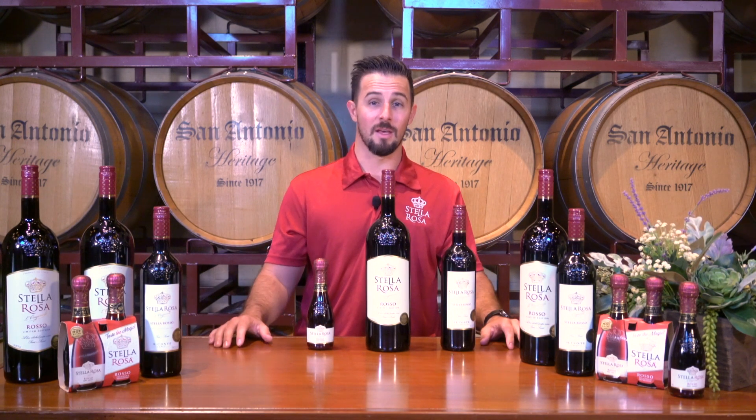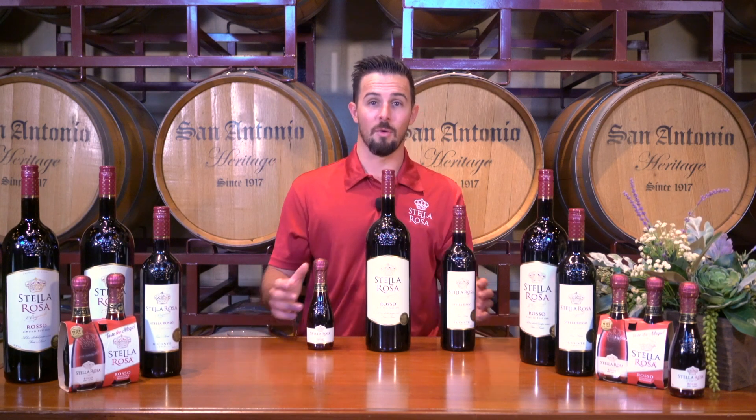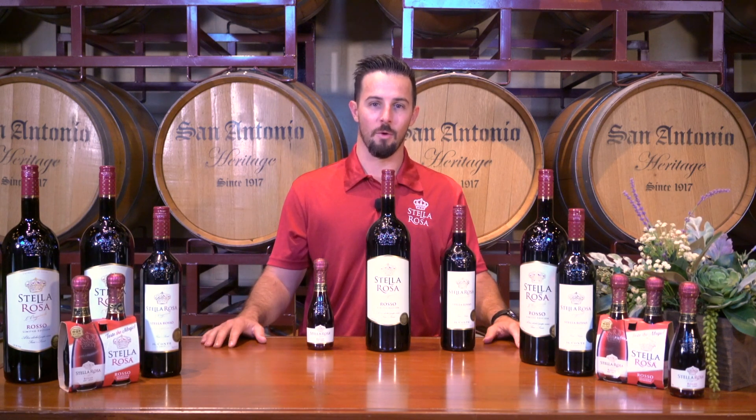Again, you can enjoy this any time of day. Best served chilled — go out there and find a great barbecue recipe to pair it with. Thank you.